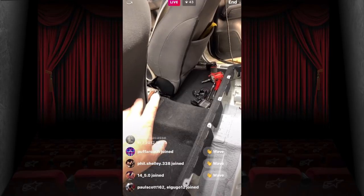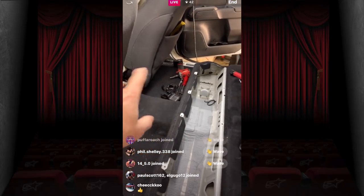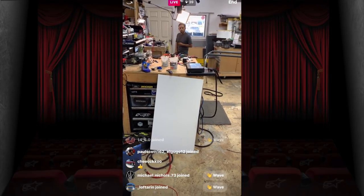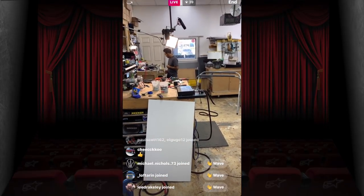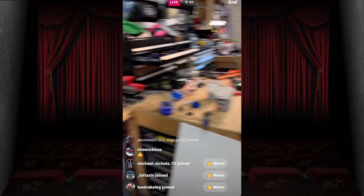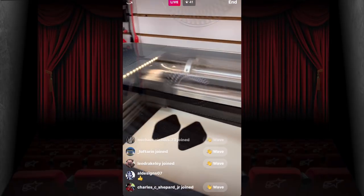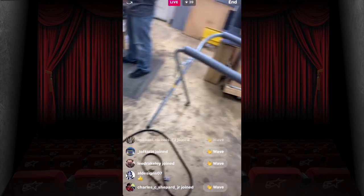We'll make a bracket and put the crossovers somewhere — maybe in the rear behind the cargo tray where there's about two inches of gap. Either way we'll figure that out. First thing we had to do was get both tweeter mounts cut out and done. He can move on now.